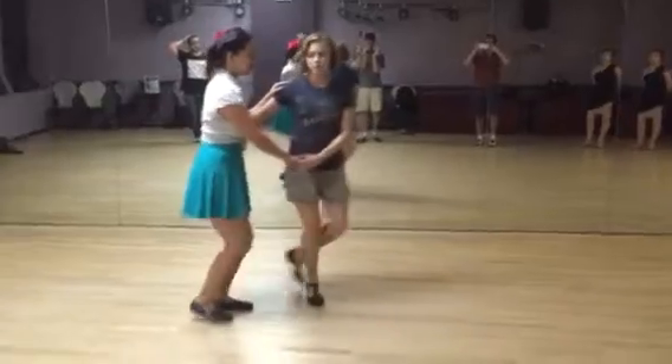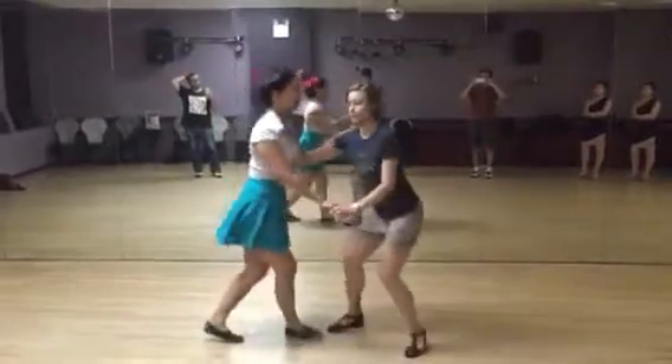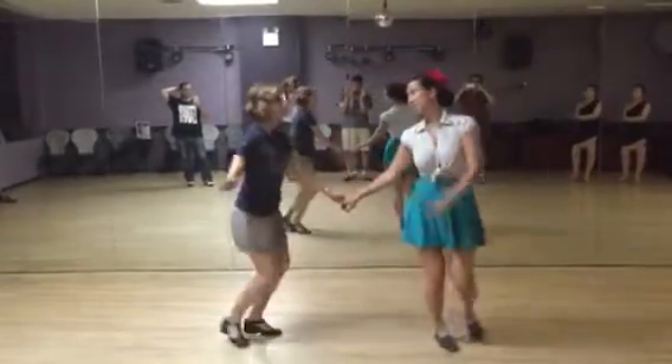We have a 1, 2, 3, and 4, 5, 6, 7, 8. Then again: 1, 2, 3, and 4, and I'm looking at Lainey. 1, 2, 3, and 4, 5, 6, 7, 8.